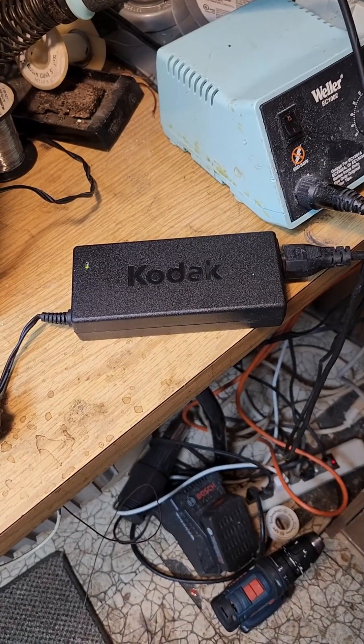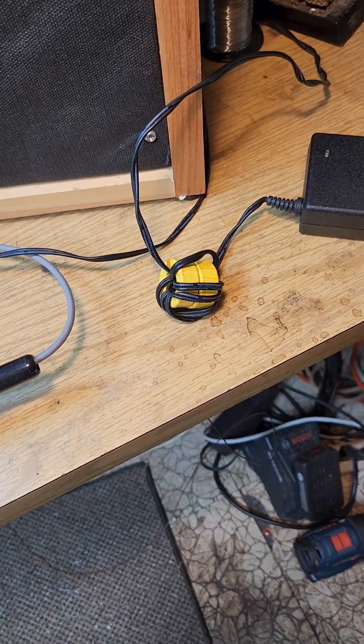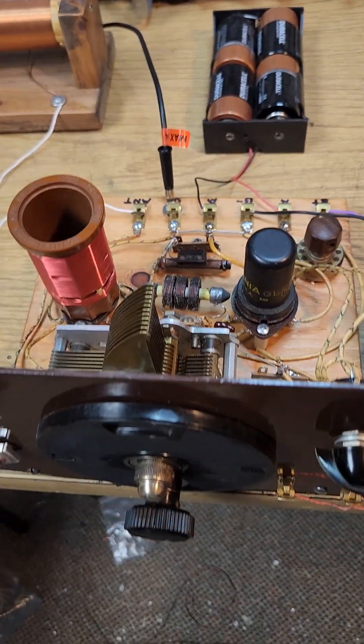This is a Kodak power supply out of an old printer, about 36 volts out. I've actually taken some beads and tried to filter the output a little bit. I'm using it to run the amplifier and the regen receiver.